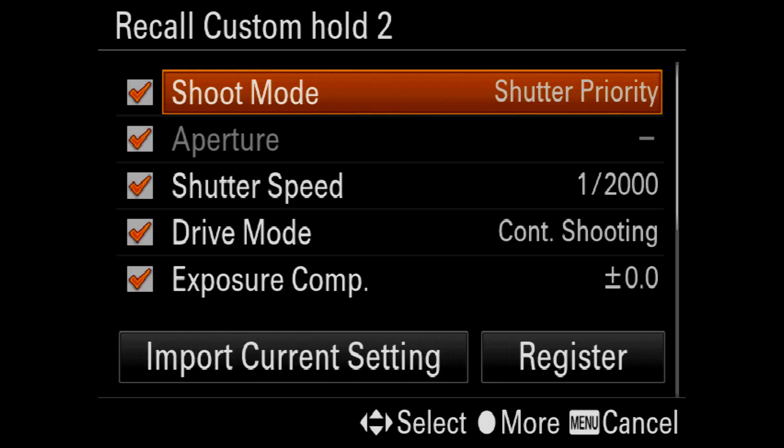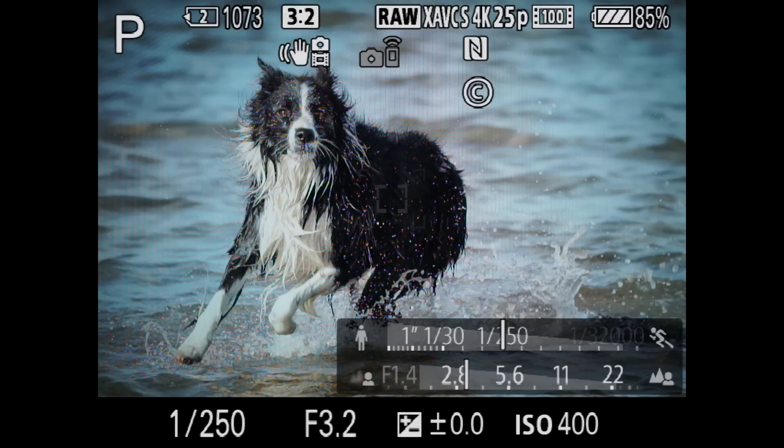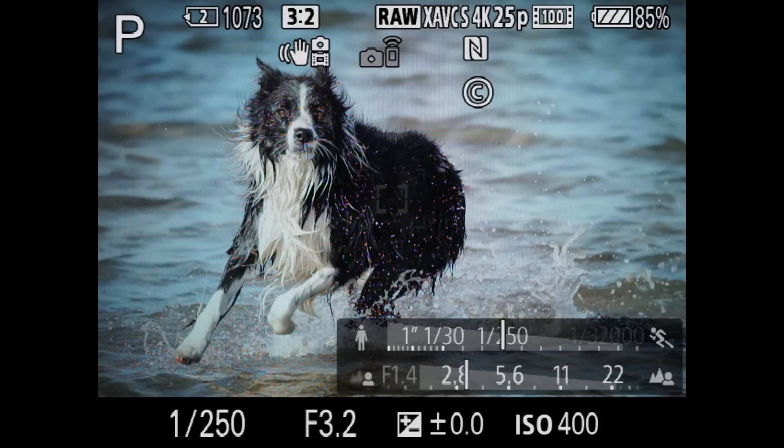So now we're set to work. Here we are in program mode with a fixed ISO and a fairly low shutter speed. I realize there's a fast burst of action unfolding in front of me, so I simply hold down the AF-ON button.